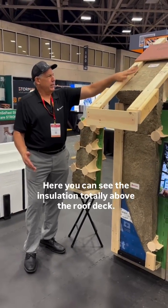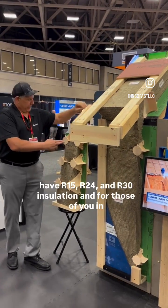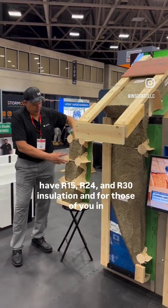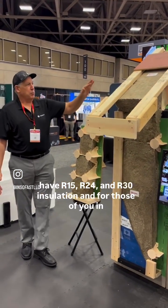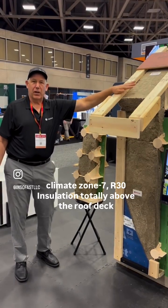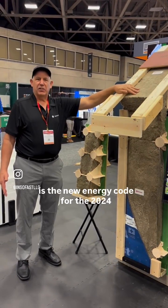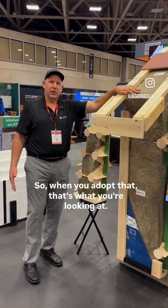Here you can see the insulation totally above the roof deck. We have R15, R24, and R30 insulation. For those of you in climate zone 7, R30 insulation totally above the roof deck is the new energy code for 2024. So when you adopt that, that's what you're looking at.